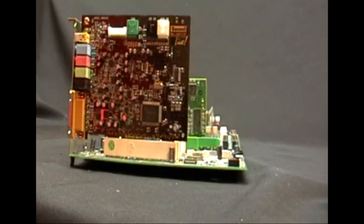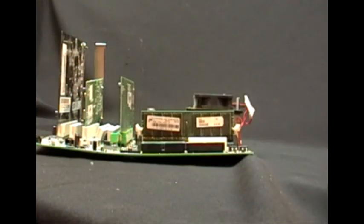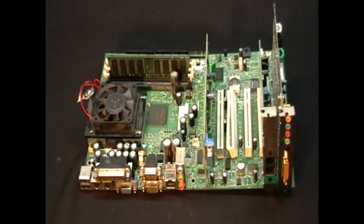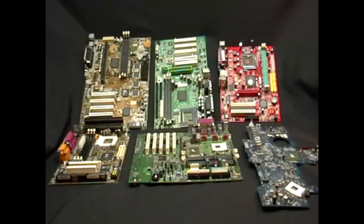Not all motherboards are green. Some are gold plated, red, or blue. This is a green motherboard. As you can see, there's also a red, gold plated, and a blue one.